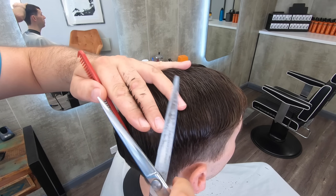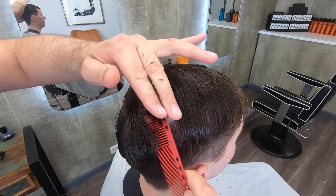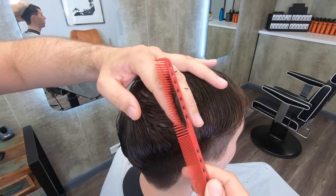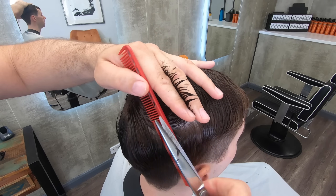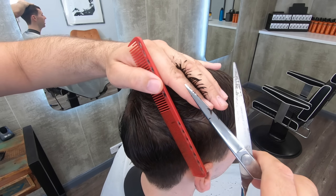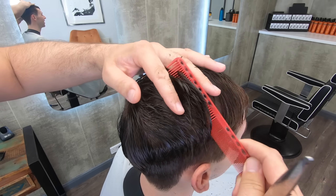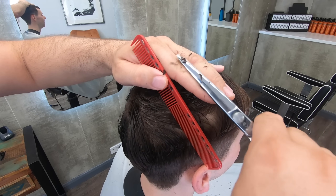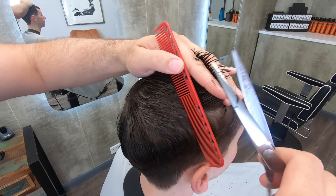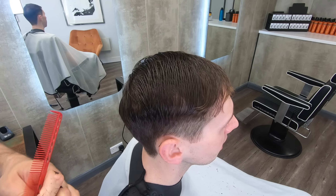On the other side, the same principle applies. You'll notice I've reverted to the comb flip technique on this side because I've already combed all the hair over, so I don't need to drag it over and pinch it. Just comb flip in — it makes it much quicker. I can just pick up a section and see the short hair right in the knuckle and cut across to that. This gives me a nice even length from side to side and all the way from the back to the front.